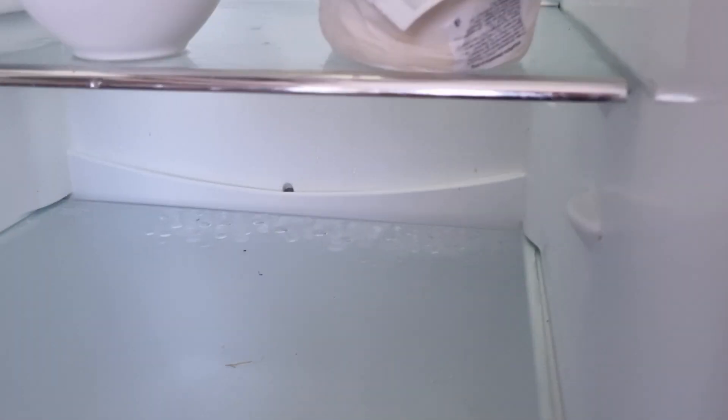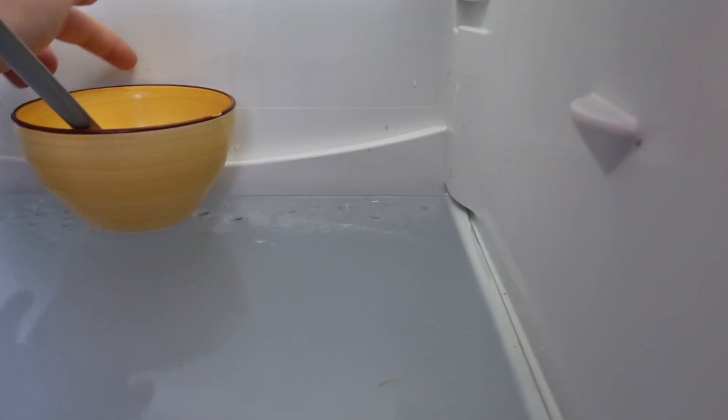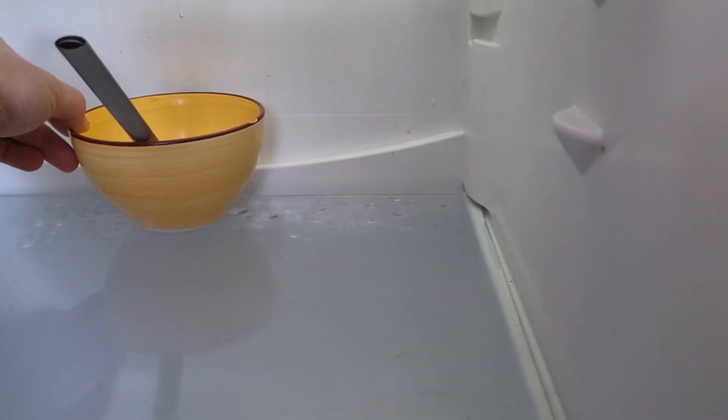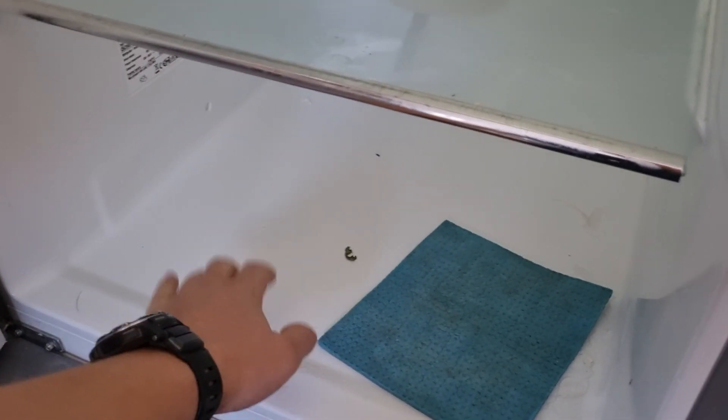You can see the drops down there — that's not good. The best thing is to leave a little bit of space in between. When you leave a cup, it should not touch the back here, otherwise it will drip on the side of the cup and then go down. It needs to have space so there's no water down here.